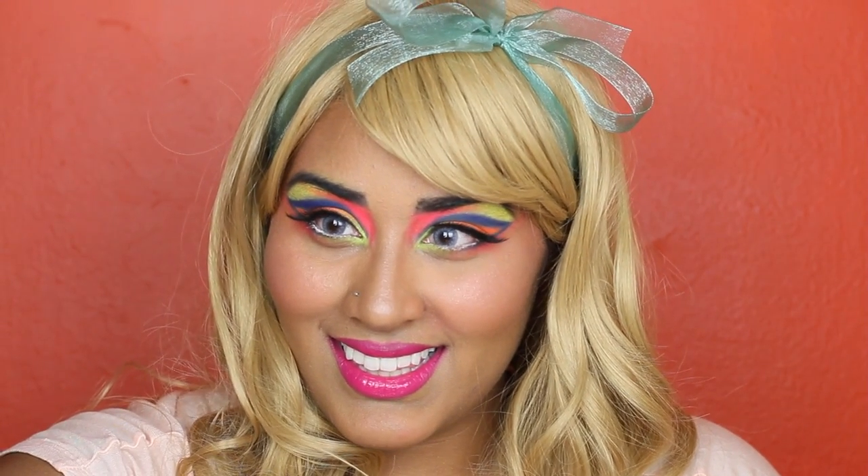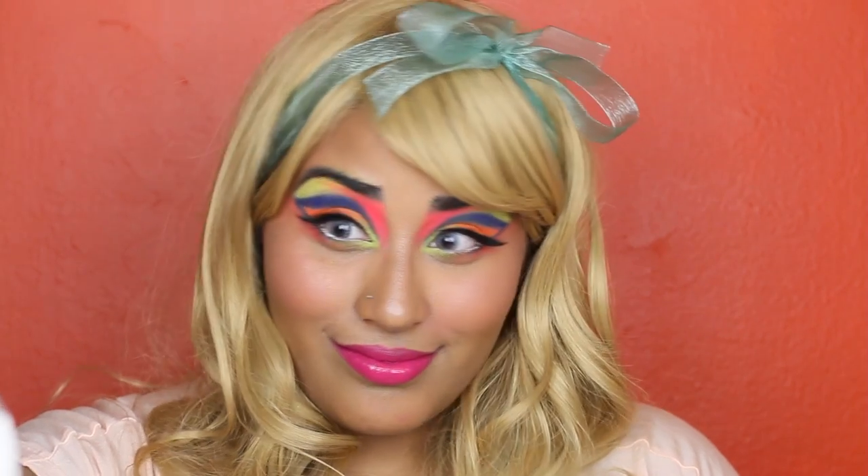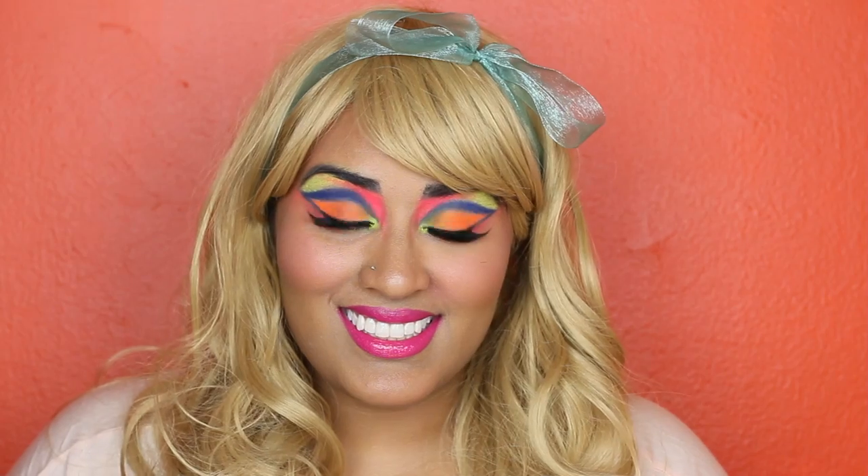To take this Candyland makeup to another level, pair it with some bright blue or green contact lenses, like these blue contact lenses I got from Desio Lenses. Personally, I prefer my brown eyes just for this makeup tutorial, so I'm sticking with the brown.